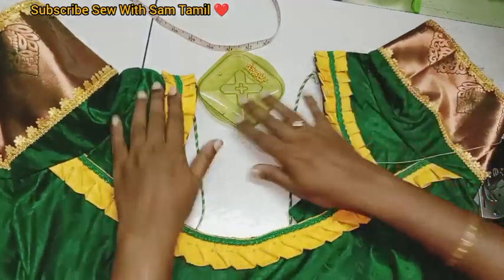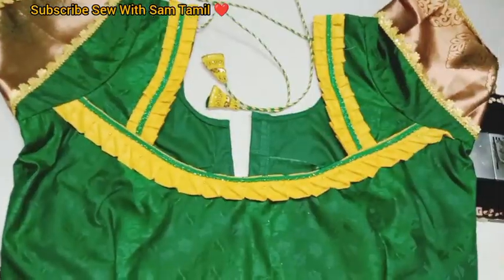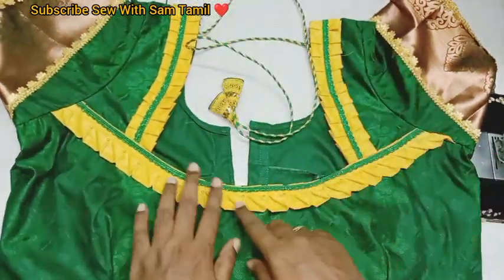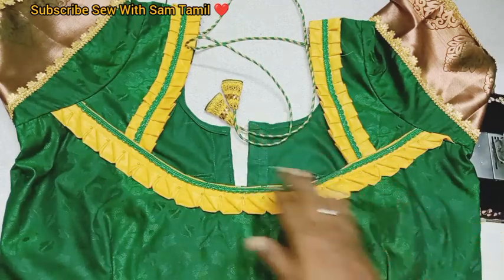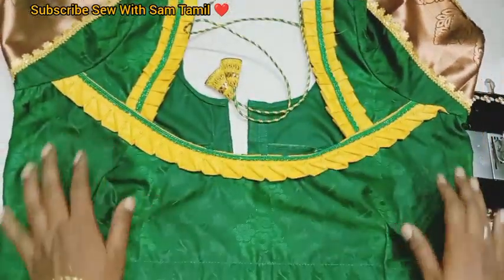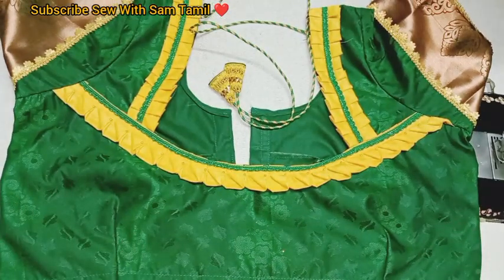If you want to try this, please like, share and comment, and subscribe to the Marakama channel. I have to finish this look. I have to sew the hangings ready. If you missed this clip, I have to watch this clip — subscribe to the Marakama channel. If you want to watch this video, please like, share and comment. Thanks for watching the video.